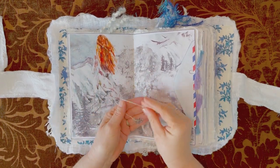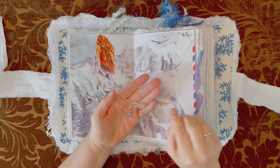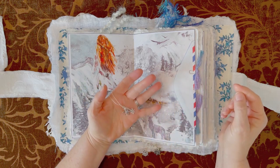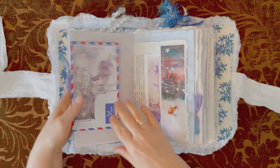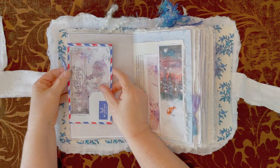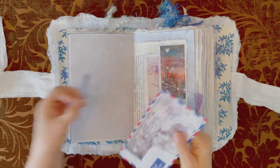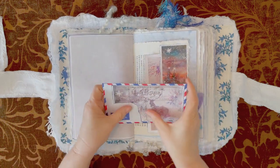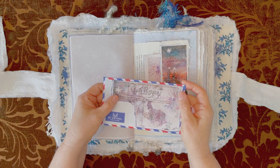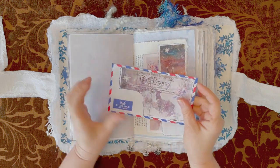I have dangles — snowflake dangles — tied in the center of the three signatures, which I didn't mention it has. This is an airmail envelope. I have one with a little sari silk and little Tim Holtz paper clips. This is one of the postcards that came in the kit and I just tore it because I wanted to leave the airmail there.